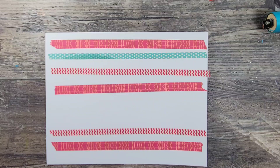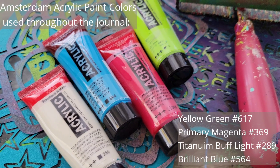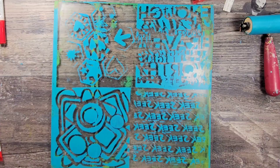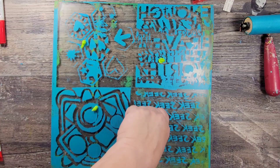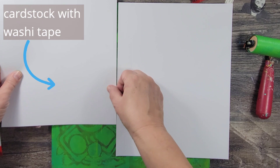Here I am adding washi tape to cardstock and I'm going to turn these pages into the inserts for my journal. Now I'm going to add some texture to those pages by using some of my favorite acrylic paint, my monoprinting plate, and some of my stencils. When I'm monoprinting on a large plate, I like to use the plate and create multiple sections and pages at a time.